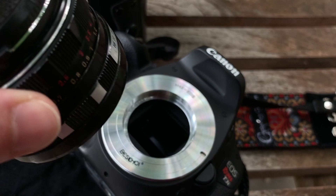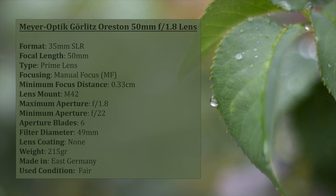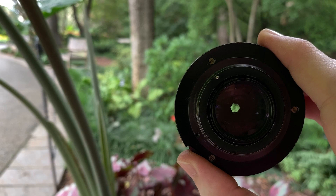I got an M42 mount adapter to use the lens on my Canon cameras and decided to try it first on my old Canon T3i. When you buy a used lens from eBay like I did with this one, you never know exactly what you're going to get. The listing stated that the lens was in good condition with no oil on the aperture blades, clean glass, no fungus. For the limited time I've used it so far, I can say the focus ring is smooth and easy to turn, I had no trouble focusing manually, and the aperture blades open and close with no problems.